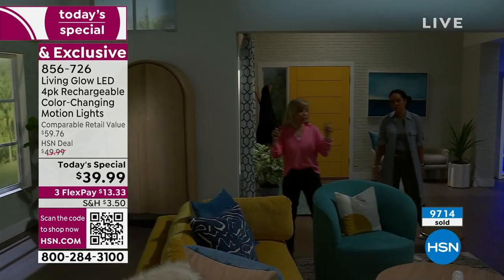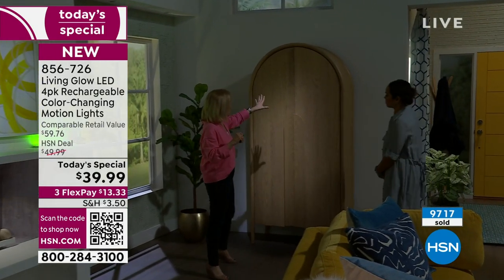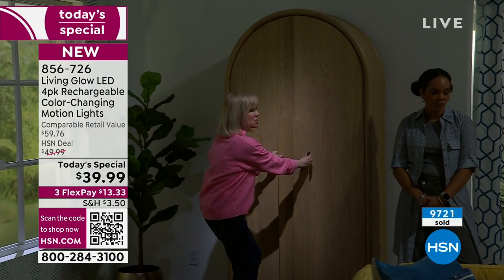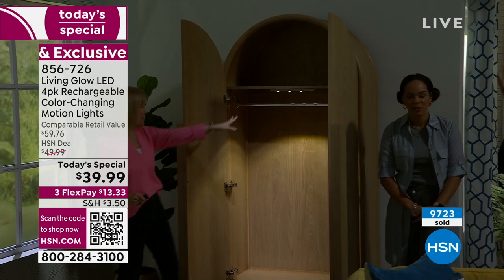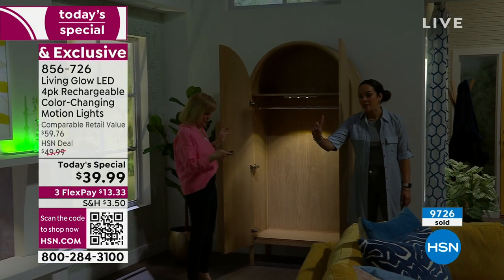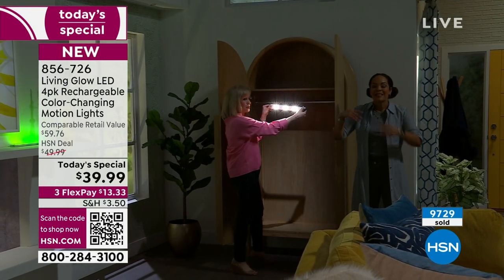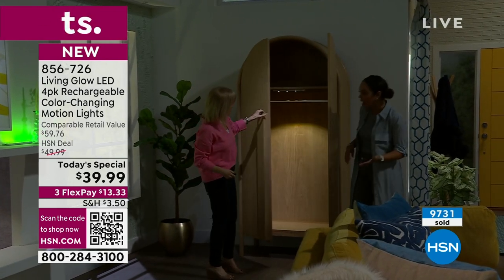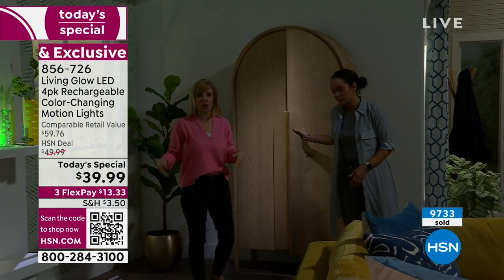So if you've got a closet or an armoire, I'll open it — one, two, three — and as soon as it detects motion it turns on automatically. Look how bright that is, and that's just one out of four lights. It provides such bright illumination it makes a huge difference — you can see the entire closet — and then it goes off automatically so you don't have to worry about continuously draining the battery.